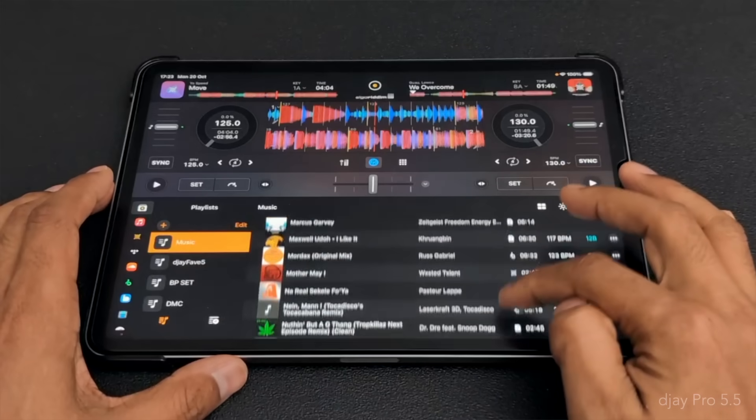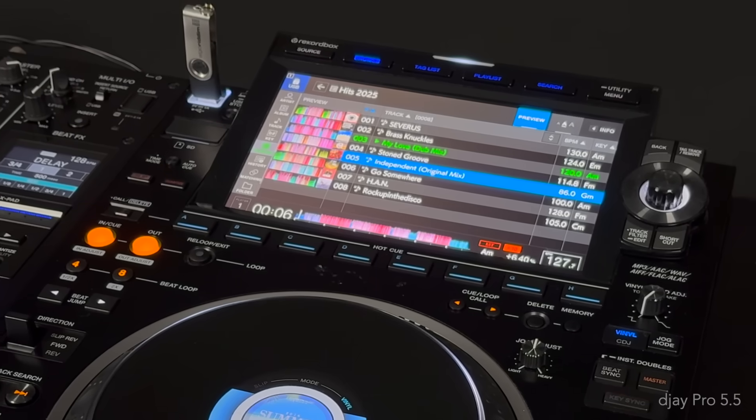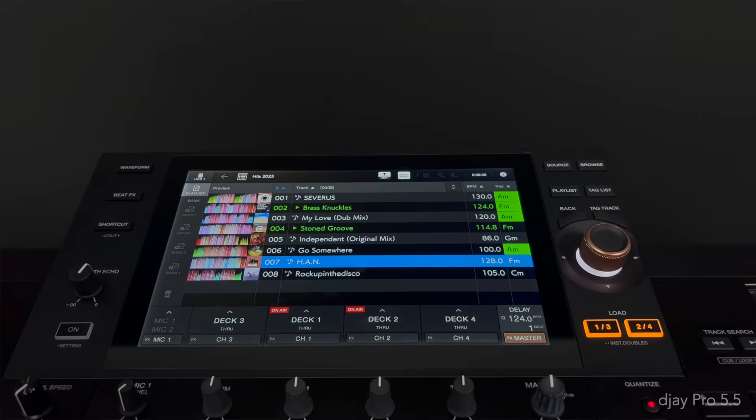For many years now, DJs, including myself, have struggled to organize, prepare, and play their personal music libraries across different platforms. We can all agree that such technical limitations hinder our creative workflows and performances.